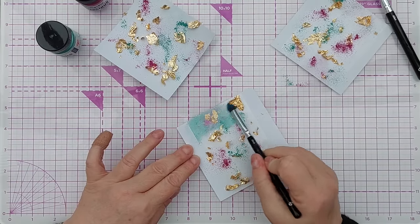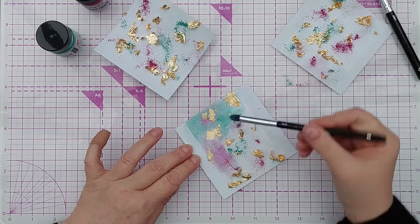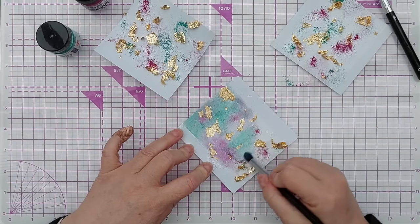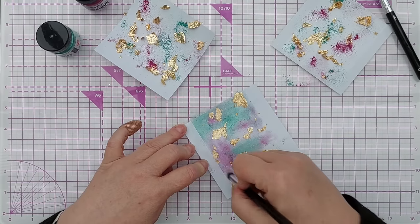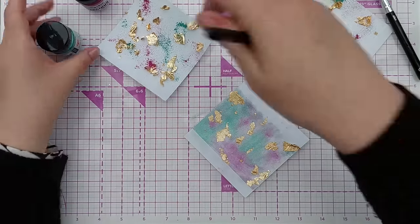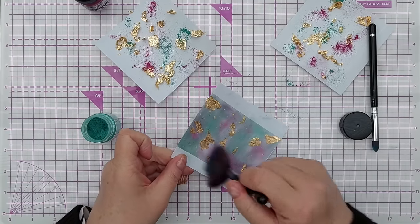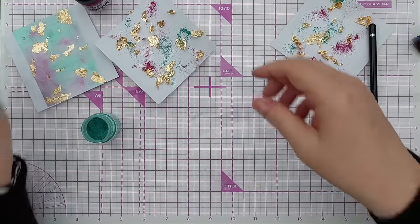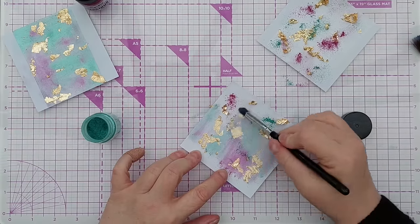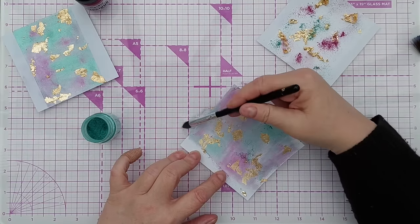A little does go a long way with these. All I'm doing is spreading the powder out and pressing down the gold flakes. You'll know if you've got enough powder on because you won't be able to feel the stickiness anymore — if it still sticks to your brush you might need to add a bit more. Then tap it off and give it a swipe, and with the next panel do exactly the same.